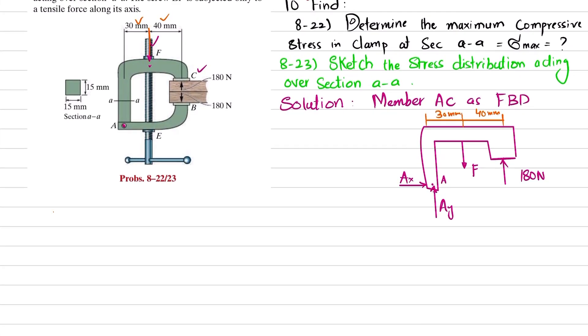Using equations of equilibrium: the first equation is that the sum of all forces along the Y direction must equal zero, with upward forces taken as positive. The forces are A-Y, minus P, and plus 180, so: A-Y minus P plus 180 equals zero, giving P equals A-Y plus 180. This is equation number 1.